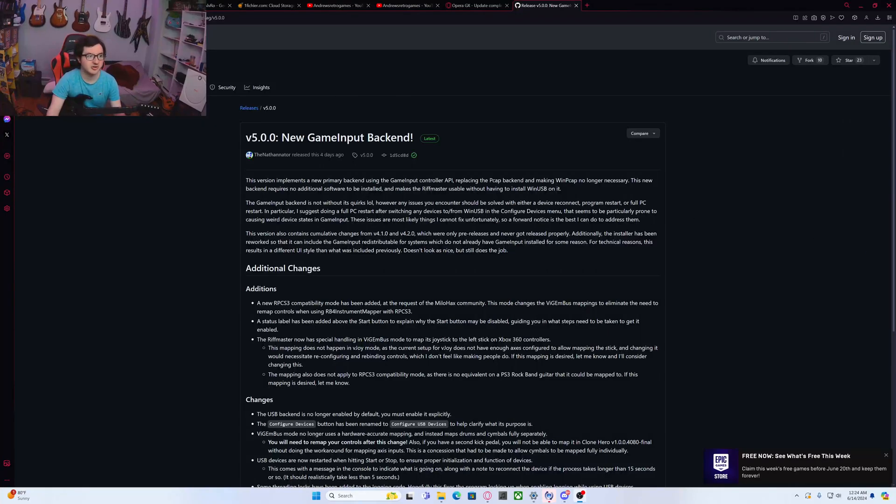Hey guys, what's going on? This is Andrew here with a quick tutorial on how to connect your Xbox Rift Master to your PC for Clone Heroes. A lot of you have probably tried to do this and just simply tried to go into the game and it wasn't picking up the controller.